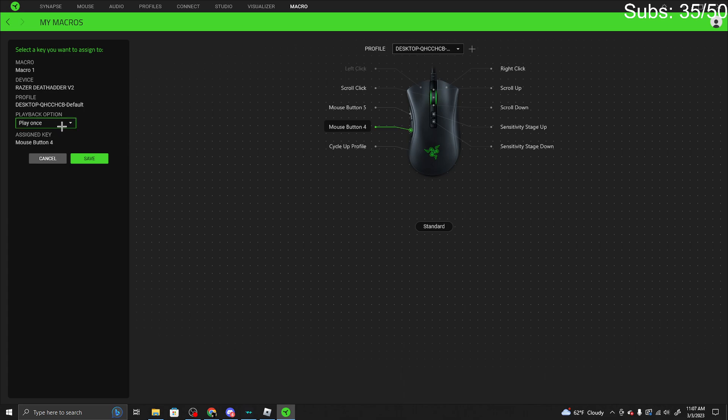Right here where it says playback option, set it to 'play while assigned key is pressed,' so while you're holding it, it will keep running. Then you want to click save.